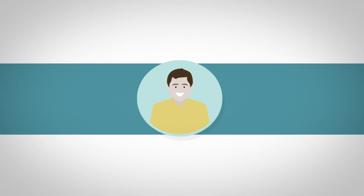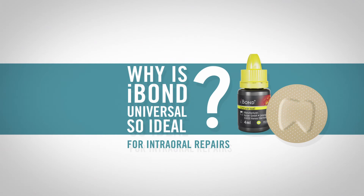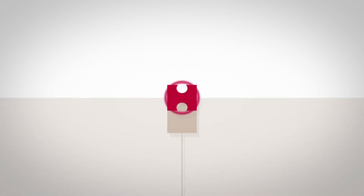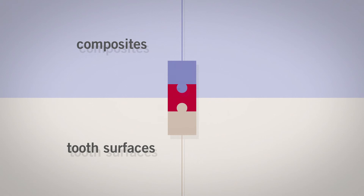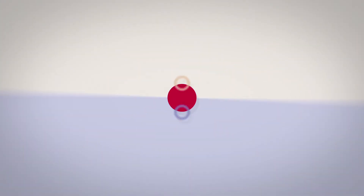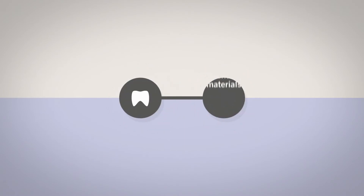Now, why is iBond Universal so ideal for intraoral repairs? The biggest challenge with intraoral repairs lies in the compatibility of the adhesive. Depending on the restoration, the adhesion must work on tooth surfaces as well as composites and compomers, gold, non-precious metal, zirconia, silicate ceramic, and a mixture of two materials — for example, in restorations with silicate ceramic fused to metal or silicate ceramic fused to zirconia. iBond Universal provides reliable and long-term bond strength with all dental materials.